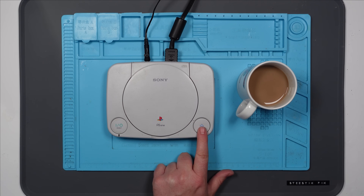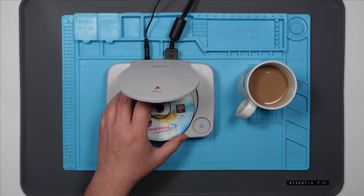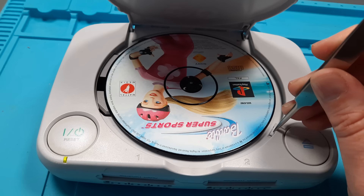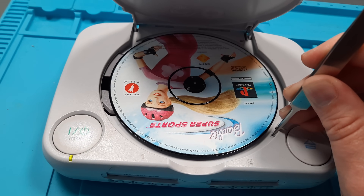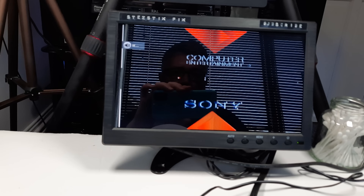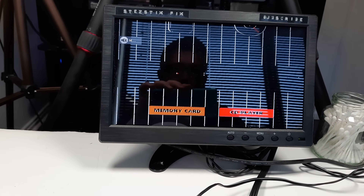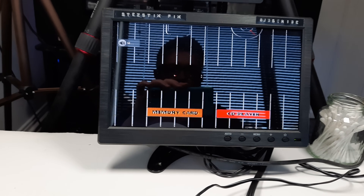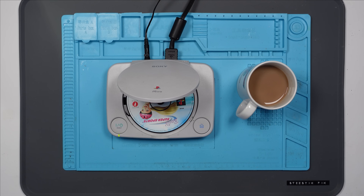Let's try popping a disc in — and obviously we're going to test it with Barbie Supersports. I mean, what else would you use? Pop that in. Let's just see what happens when we press this down to fool it into thinking the lid's closed. Nothing. Although interestingly... oh! Ah, ooh! That's almost right, isn't it? Well, it's never done that before.